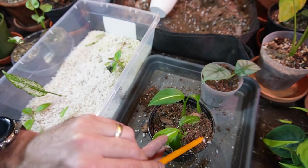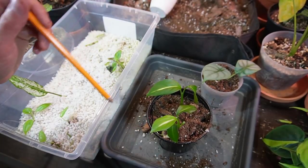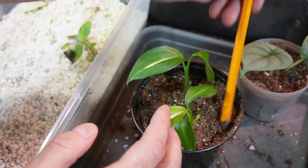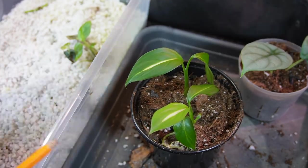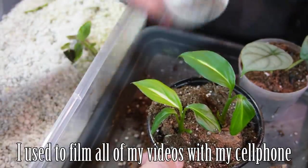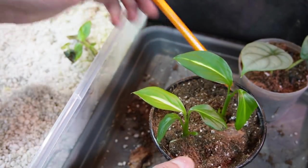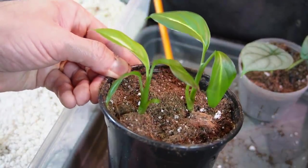Being very cautious not to damage the new stem, I'm just going to poke down the soil. Still learning this new camera — I'm really happy with it so far, but there are many more settings than my cell phone. One of the things I'm still learning is the focusing features, which are more involved than on a cell phone.